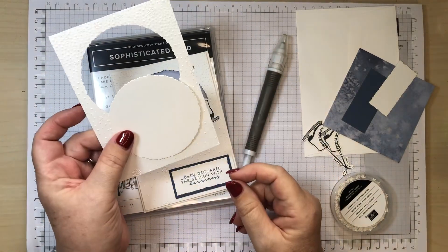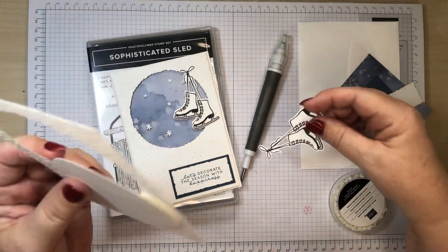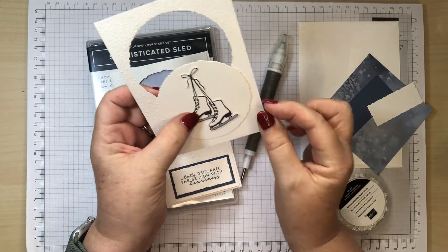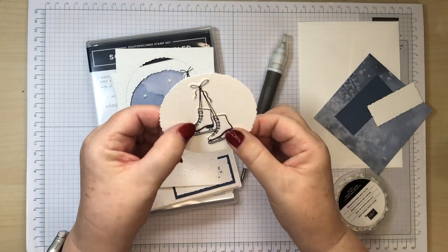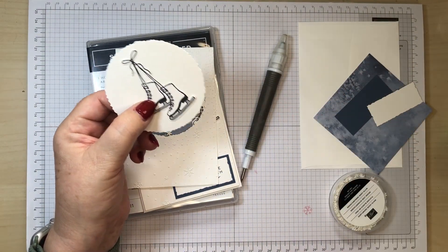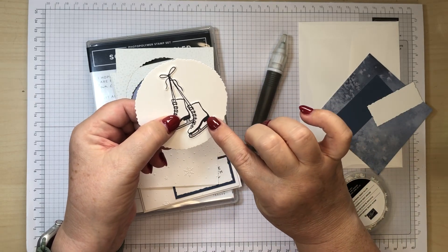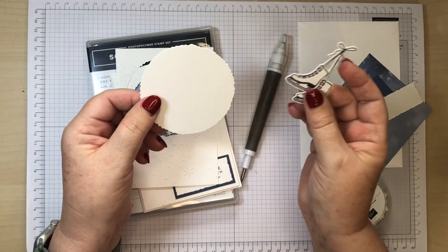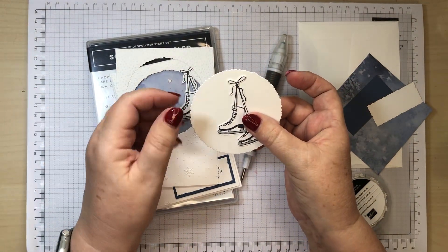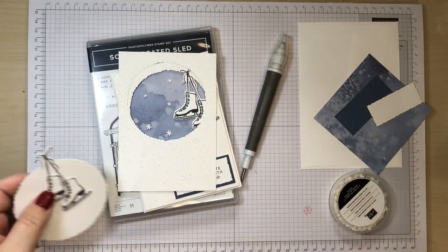The first thing you need to do is pop the circle through the embossing folder. Then stamp your skates on the circle — that's why I've given you the circle — or on a piece of scrap if you prefer. I've just colored in the blades in a pale smoky slate. You can use that circle for your skates or use it for something else and use a piece of scrap.